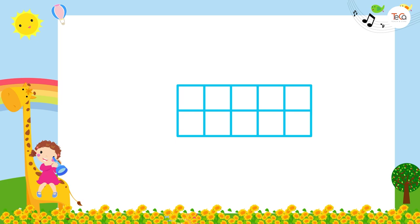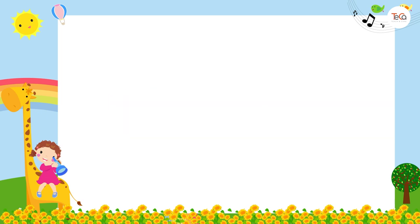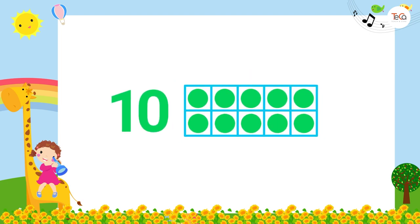To show number seven, draw seven dots on the frame. To show number ten, draw ten dots on the frame. Can you notice something? Number five fills half the frame, and number ten fills the full frame.